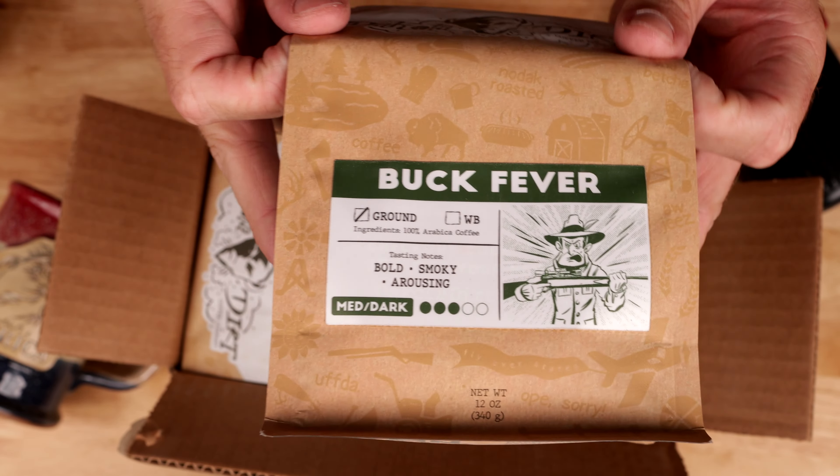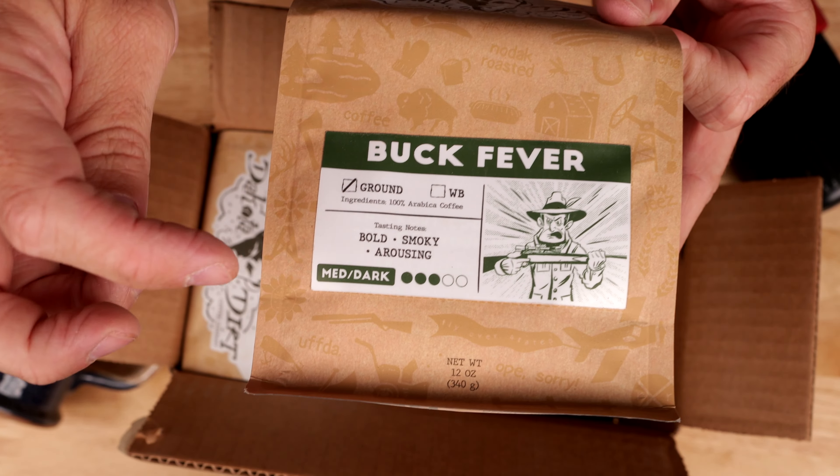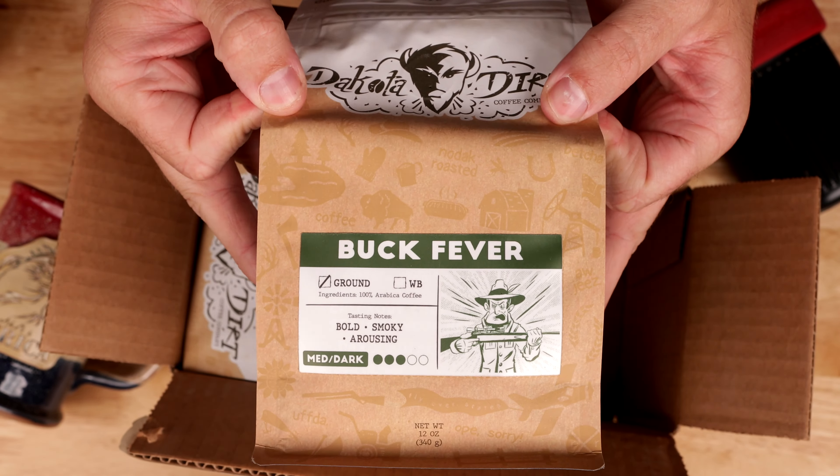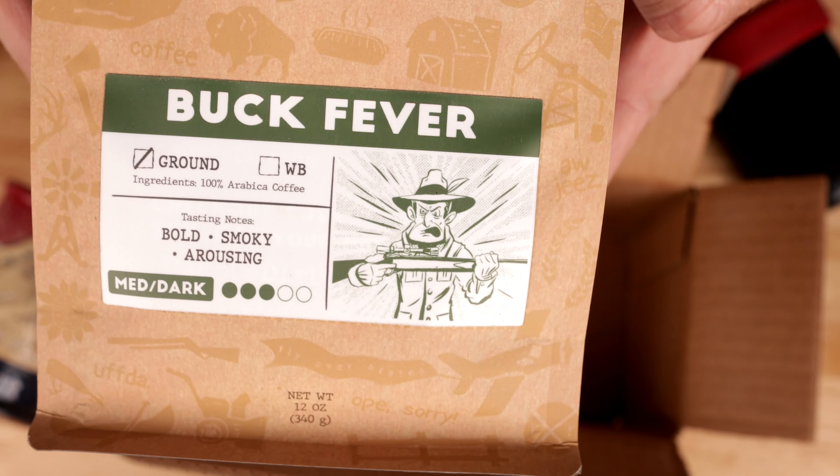Next one is called Buck Fever. It's a medium dark roast — bold, smoky, and arousing. It's pretty fun graphics on there too.